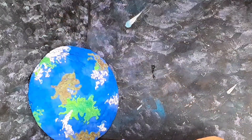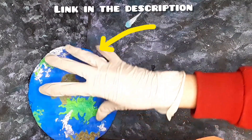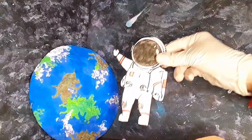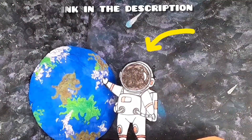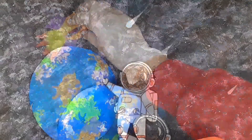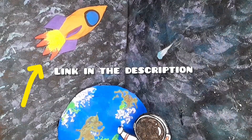This earth is made up of foam clay. If you want to make this earth, the video link is in the description. This whole decoration is made up of foam clay. This is the astronaut — if you want to make this astronaut, the link is in the description. This is a rocket and its video link is also in the description.